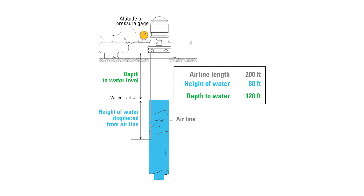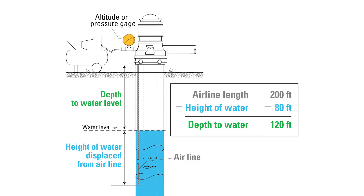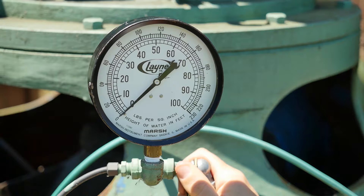Once you have a consistent gauge reading, subtract that number from the length of the airline to determine the depth of water in your well. Often, the pump setting is the same depth as the length of the airline. In this case, the airline length is 200 feet and our gauge reading is 80 feet, giving a depth of water of 120 feet. Air lines can be pinched or can leak, resulting in bad readings.